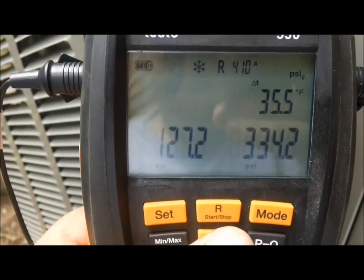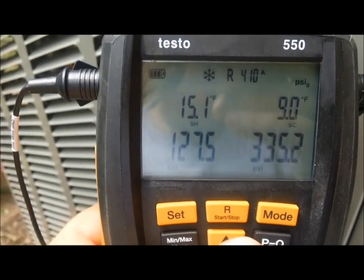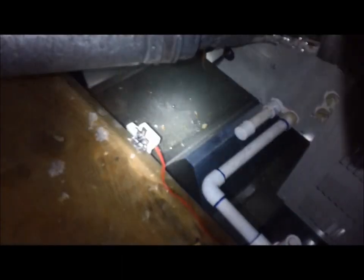Hope y'all enjoyed the video. I know it's probably not my best one, but I did what I could. Thank y'all for watching. Here's a quick shot of the indoor unit - new transition, all mastic'd up, secondary drain pan with flow switch, there's the coil, and here's our furnace.